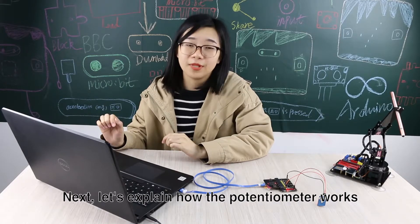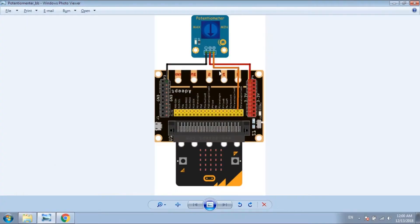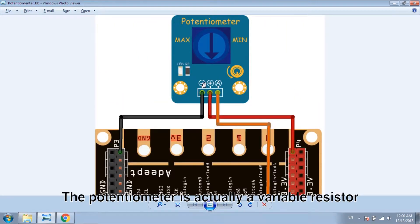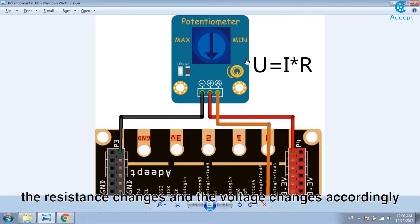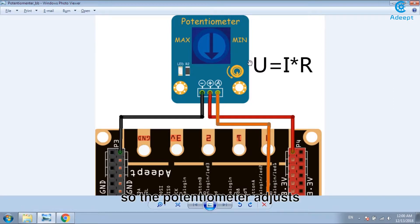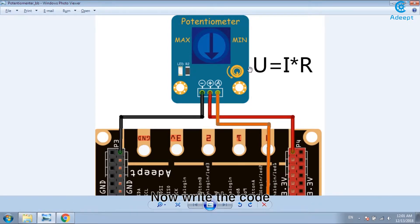Next, let's explain how the potentiometer works. The potentiometer is actually a variable resistor. According to the formula, when the resistance changes, the voltage changes accordingly. So the potentiometer adjusts the output voltage by changing the resistance.